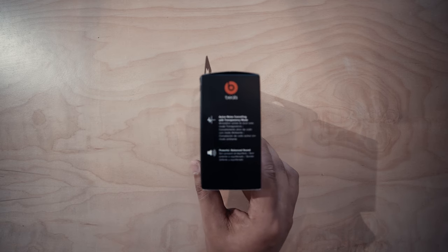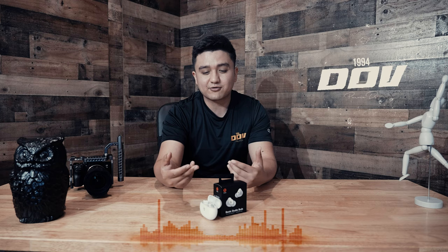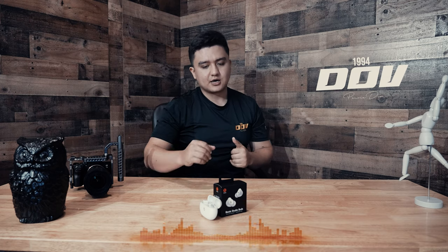These are brand new from Apple. Apple acquired Beats a while back — they basically own Beats by Dre — and they have created something similar to the AirPods Pro. So they're coming up with new tech, basically combining that Apple design with Beats by Dre.